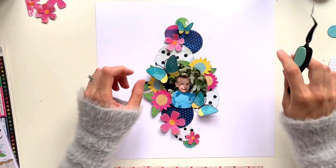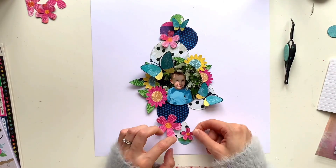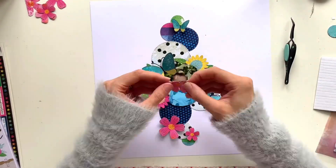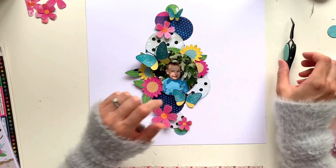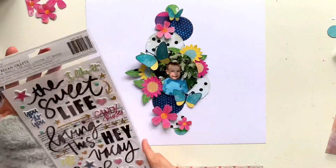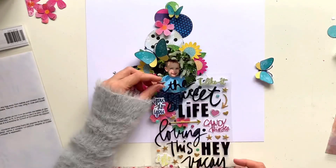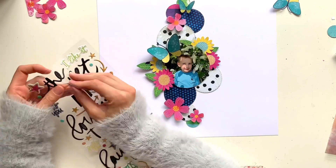My little butterflies, as always, I'm sticking just the bodies down with glossy accents and leaving the wings, then bending those up a little bit to make them look like they've landed on my page. I'm just taking a couple of moments to work through everything and get it stuck in place so I can figure out what I want to do with the rest of the embellishing. I definitely wanted to get that stuck in place before I messed it all up.